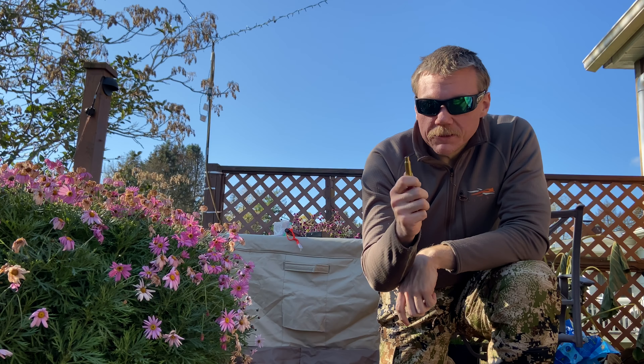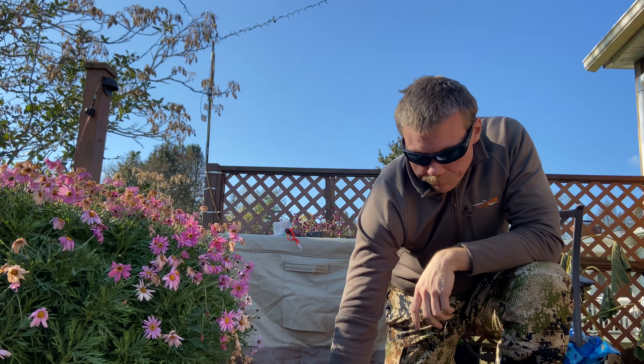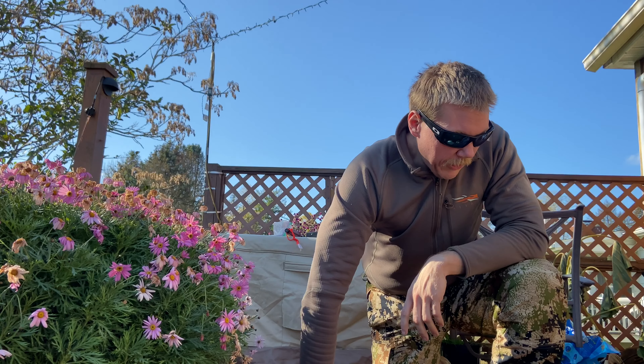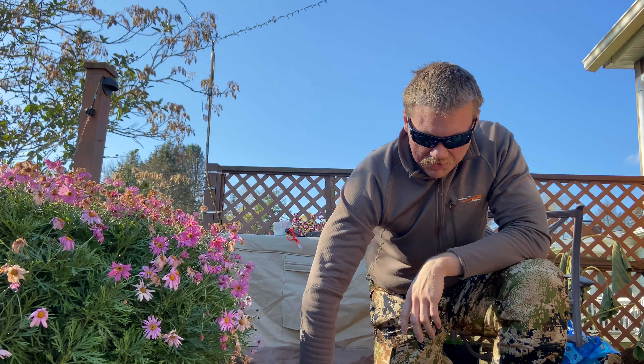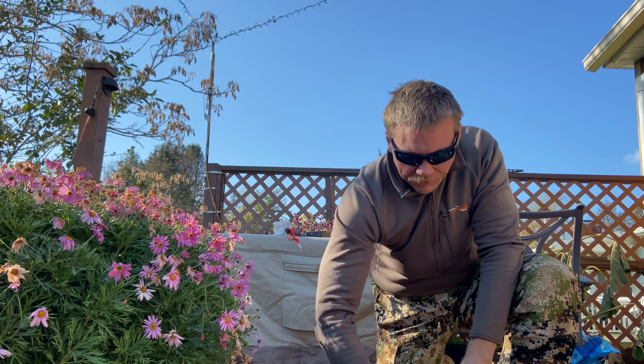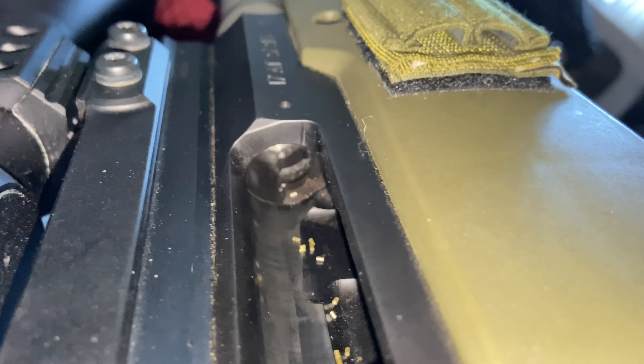I've got a quick tip on how to fix that situation, besides seating those bullets two thousandths off the lands. This exact thing happened to me this morning when I was coyote hunting — I went to clear my rifle, the bolt would only go up so far and then I had to beat it open and beat it out, which caused gunpowder to go everywhere.